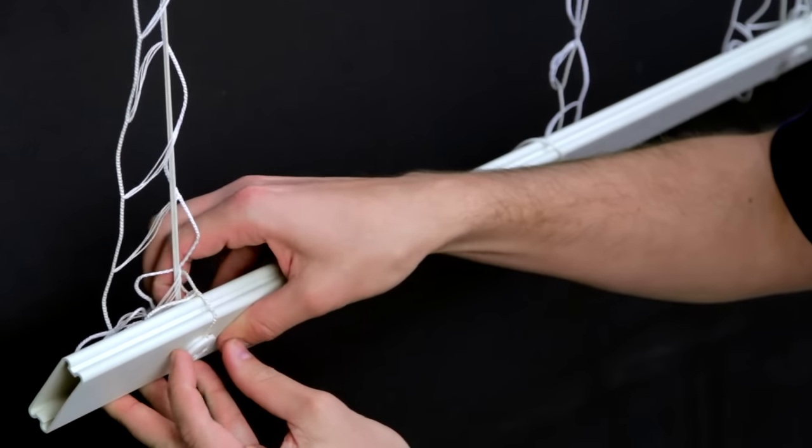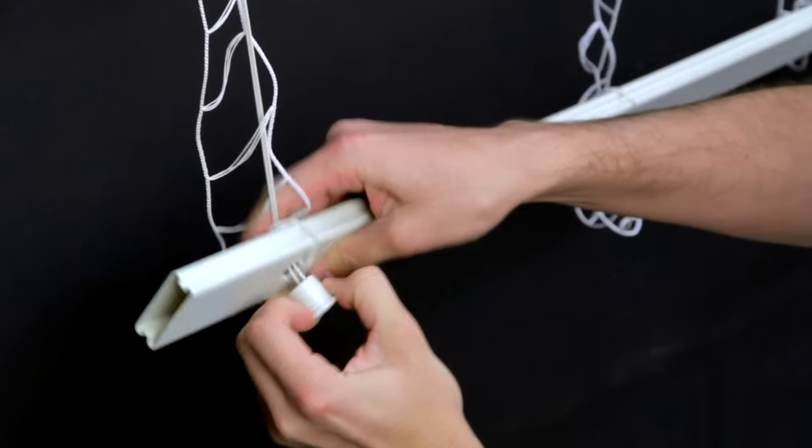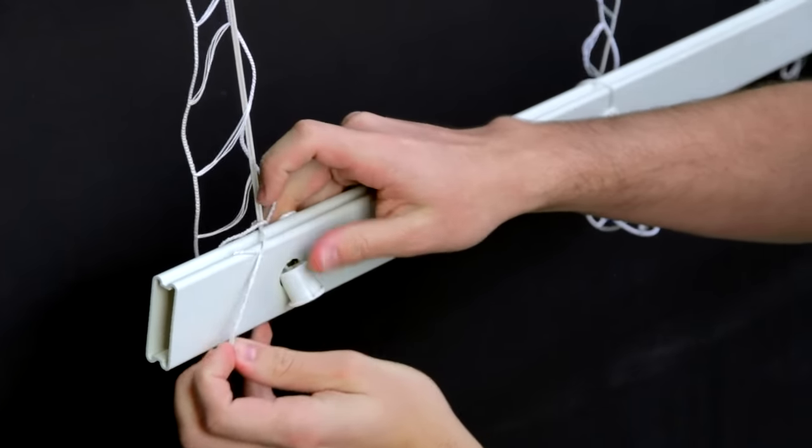Loosen the bottom button by pushing them out from the top of the bottom rail. Remove the ladder strings.